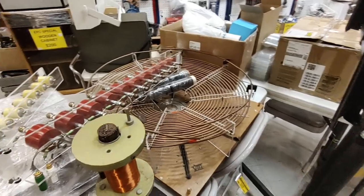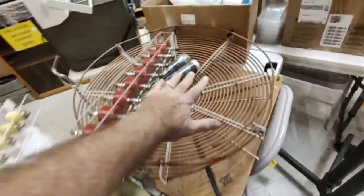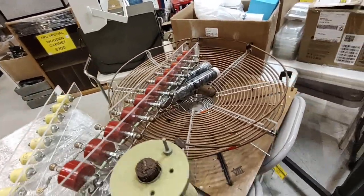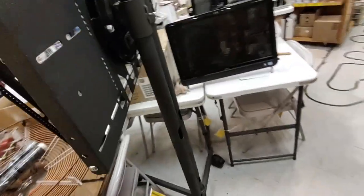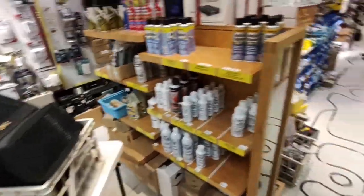Oh look at this - this is the makings of a huge Tesla coil, this thing's gigantic! I'll put my hand in here for scale on the primary coil, and look at the capacitor bank - oh my goodness. That is a heck of a Tesla coil. Tempting, but that's another hobby I don't need to get into.